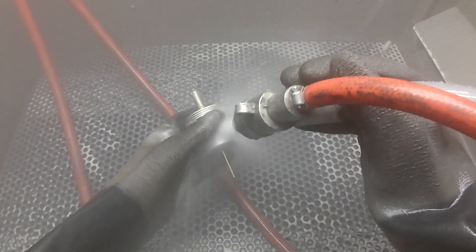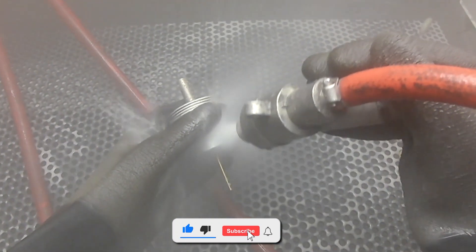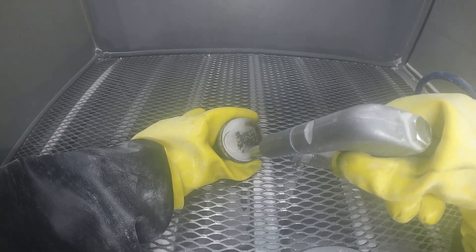Today on this Vapor Honing Technologies video we're going to discuss the key benefits of vapor abrasive blasting. The first of many advantages of wet blasting is it cleans by flow of water and abrasive running across the part surface, not by sheer force and impact like in conventional dry blasting systems.